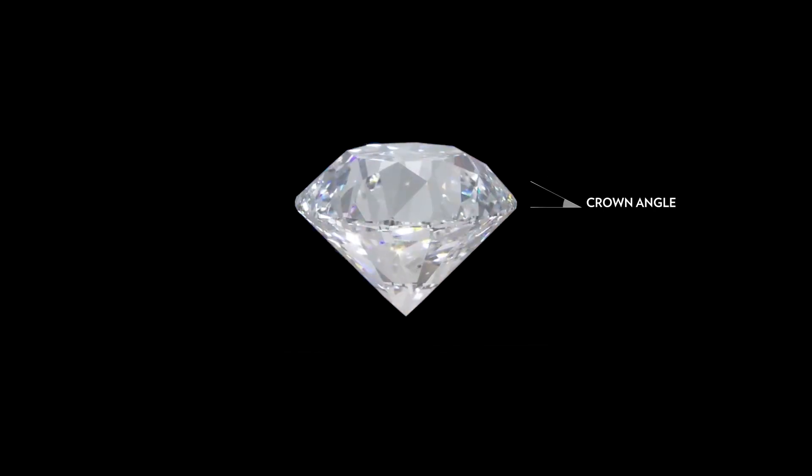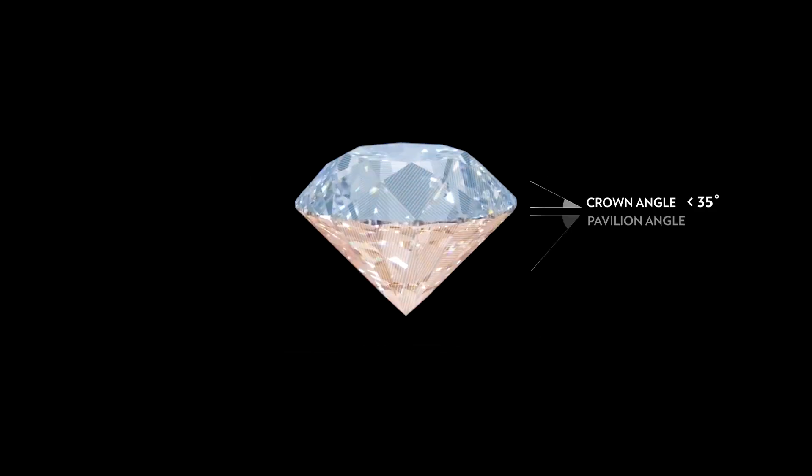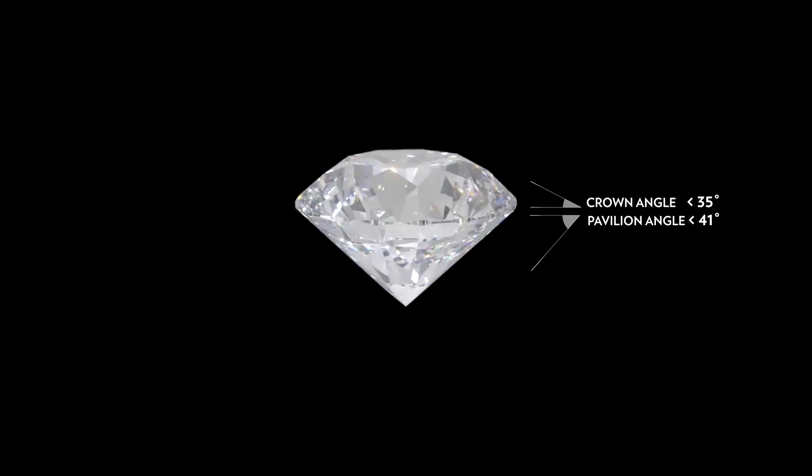As a rule of thumb, we recommend the crown angle not to exceed 35 degrees and the pavilion angle not to be over 41 degrees.